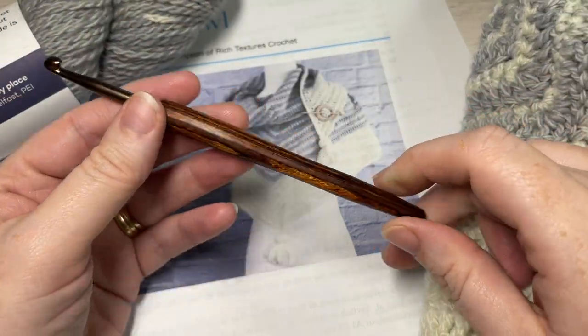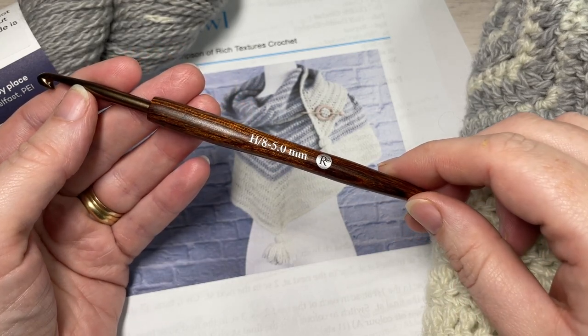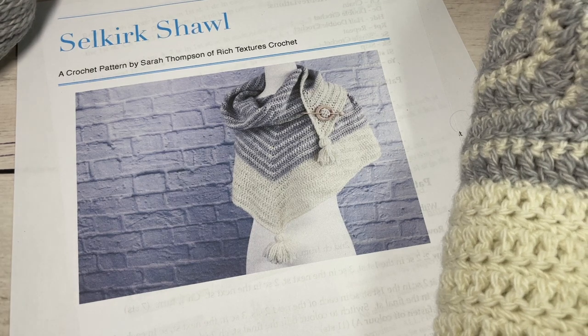You're also going to need a 5mm crochet hook, or an H8 crochet hook, and a copy of the free written pattern which is on my website at richtexturescrochet.com.